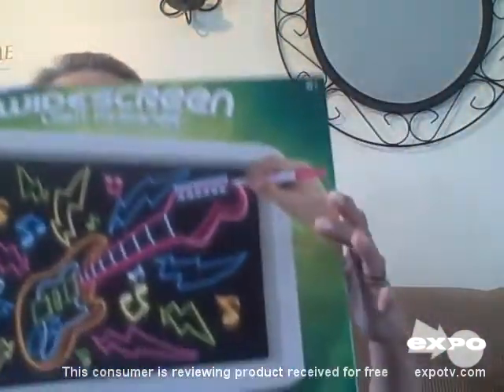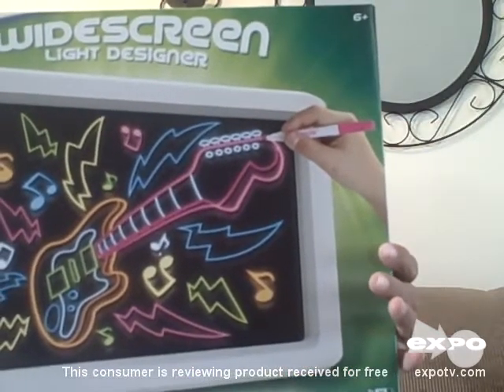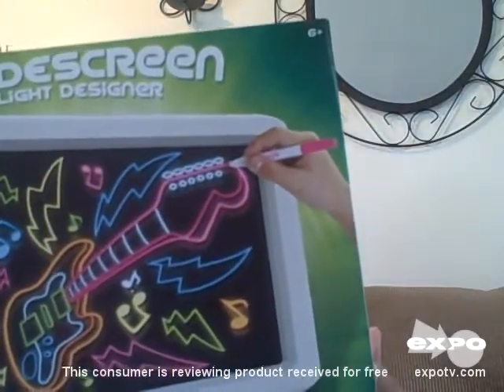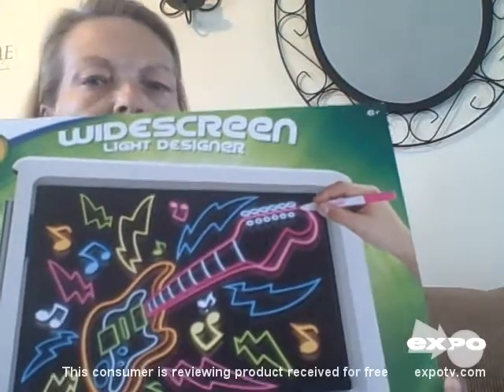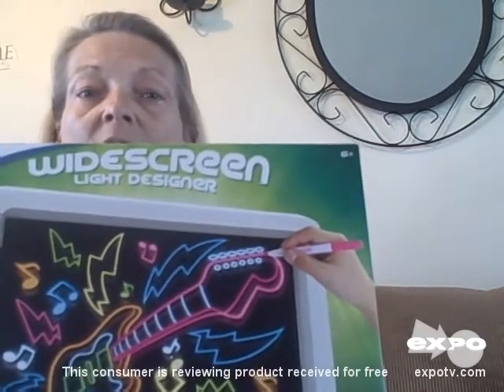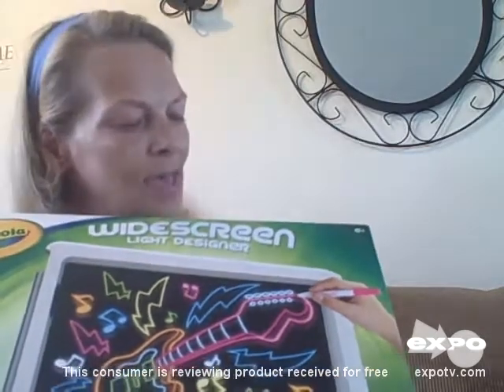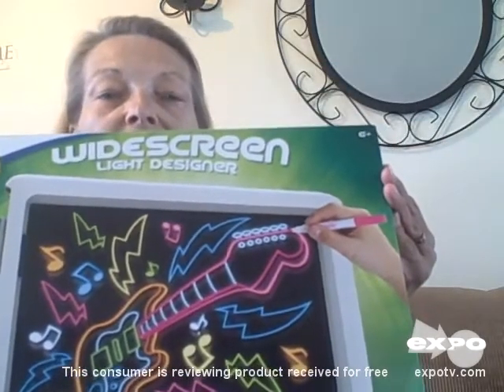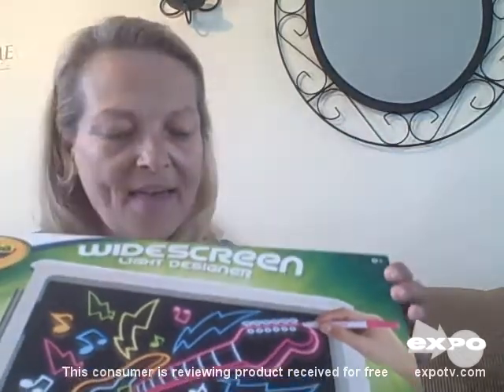Jay absolutely loved drawing monsters. As you can see when you use these colors on here they're very vibrant, so they show up really really well. From the picture on the box it makes a great large drawing screen so the kids can draw a lot of different things. The boys loved drawing monsters, scary faces, guitars, and superheroes. Dee loved drawing Barbie designs — little hats, clothes, even little shoes — as well as flowers and butterflies. So it can be used by boys or girls.